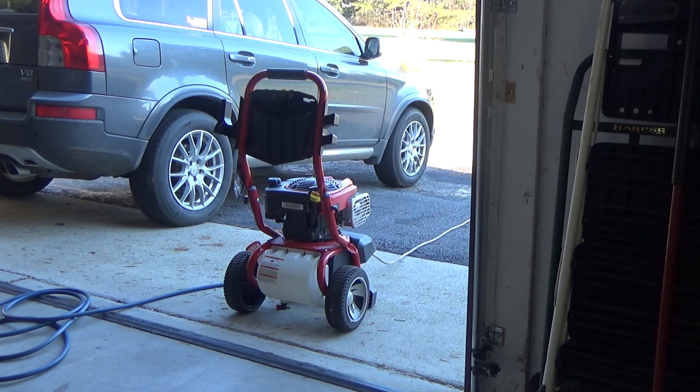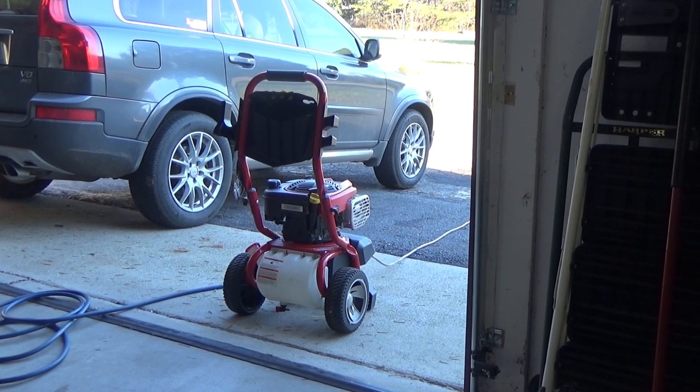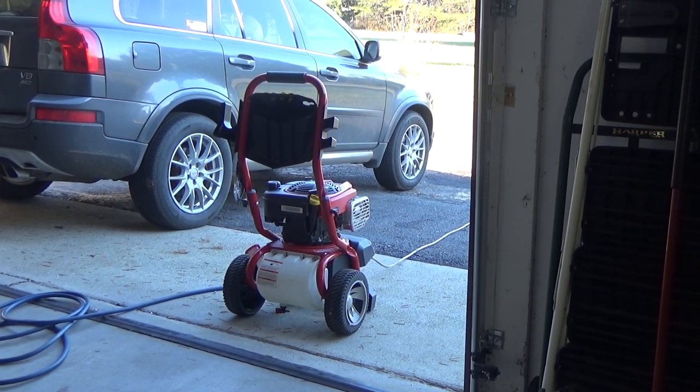I'm all set up and ready to go. What I'm going to do is demonstrate turning the adjustments to their extremes — both the spray nozzle fan spread and the pressure on the top, which basically controls the amount of volume to be put out. So let's get started.